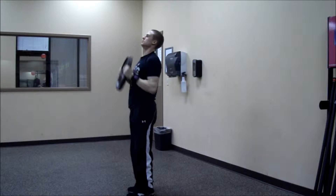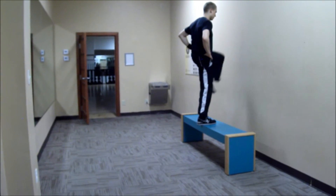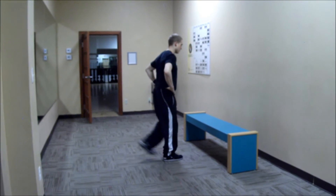Once you get that, feel free to bring your arms overhead, hold some weight-bearing objects at your sides, support extra weight overhead, or make the move more dynamic by stepping up to an elevated surface after lunging backwards.